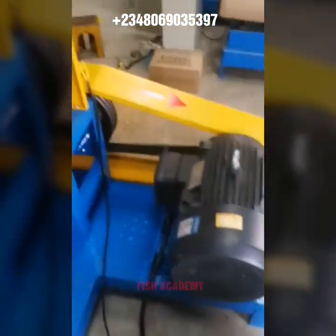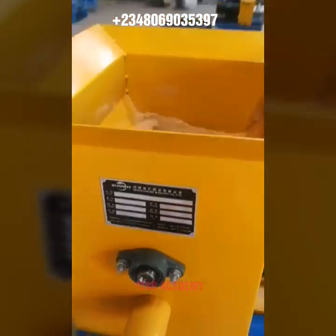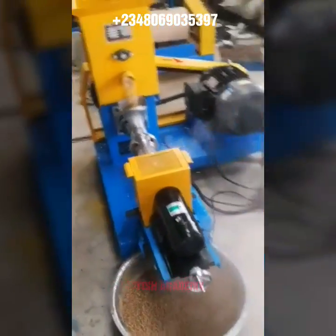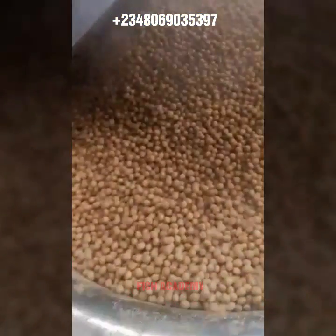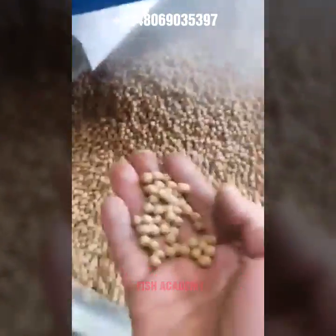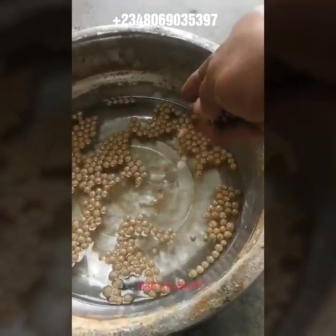This engine is run by electric motor. Talking about capacity: the smaller machine produces 40 kg per hour, the next produces 80 kg per hour, then 150 kg per hour, then 200 kg per hour, then 300 kg per hour, and the largest size produces 400 kg per hour.